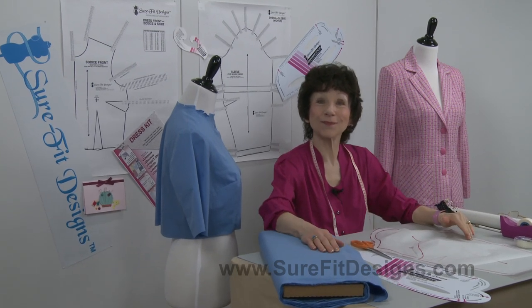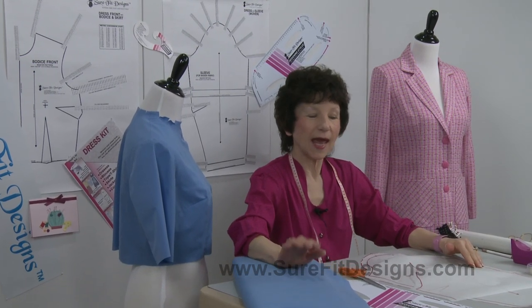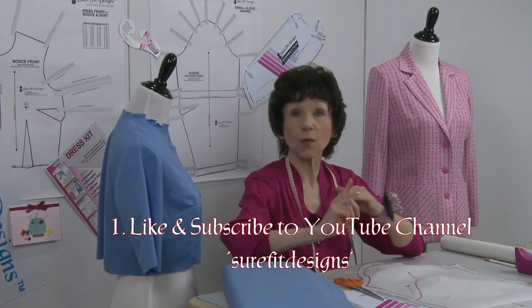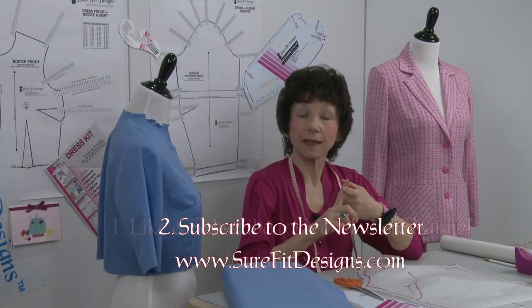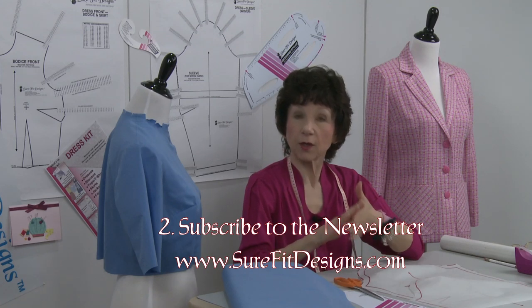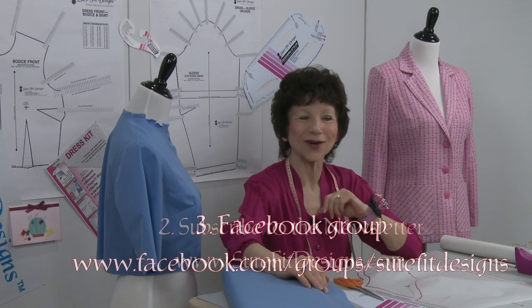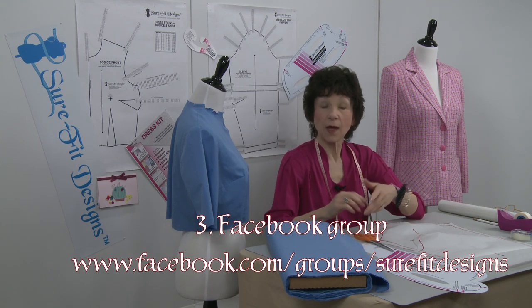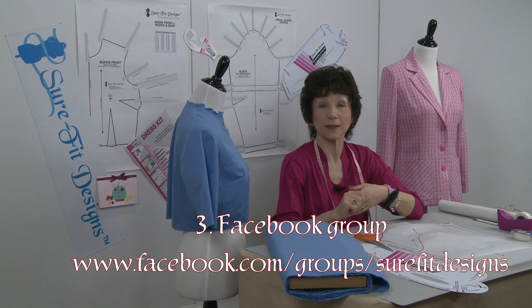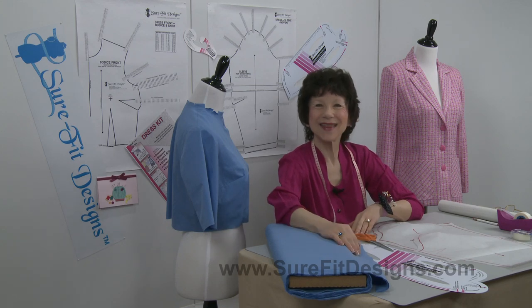I hope you've enjoyed this video, and if you have, I invite you to join the Sure-Fit Designs community. You can do that in three easy steps: first, like and subscribe to my YouTube channel, Sure-Fit Designs; second, join our newsletter list by going to Sure-Fit Designs.com — there are free gifts to get you started; and if you're a Facebook fan, we have a private group at facebook.com/groups/Sure-Fit Designs — request to join, answer the three questions, and I'll approve you. Thanks so much for watching.